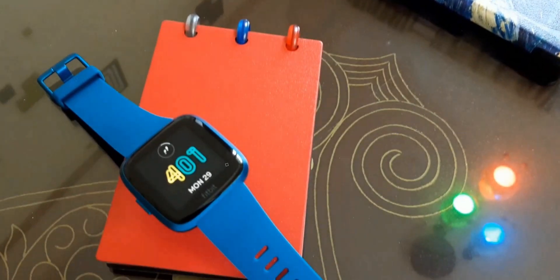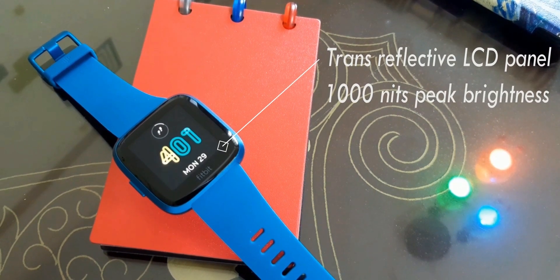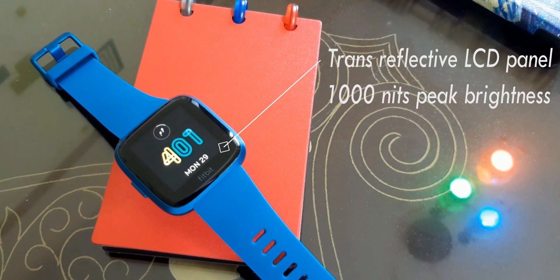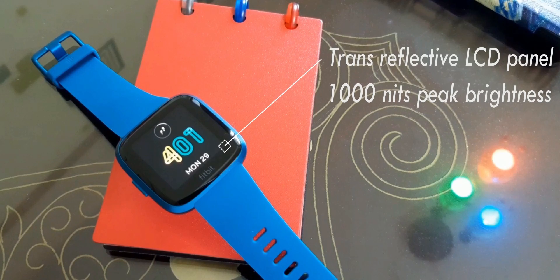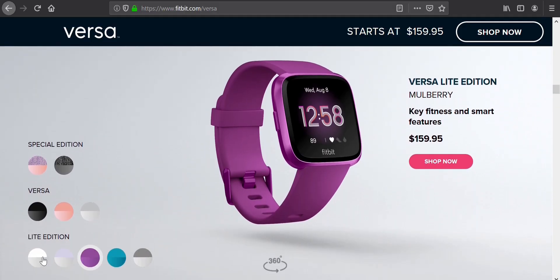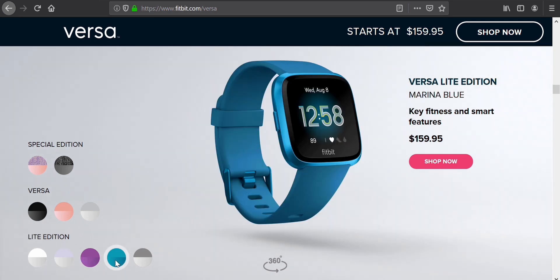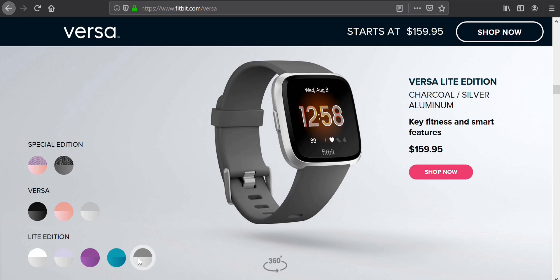Under the glass, the 1.34-inch display is powered by a trans-reflective LCD panel which is really bright — 1000 nits at max — and this is definitely useful in direct sunlight. This particular model comes in five different colors: White Silver Aluminum, Lilac Silver Aluminum, Mulberry, Marina Blue (the one I'm using), and Charcoal Silver Aluminum.